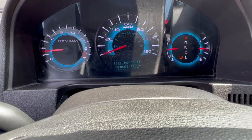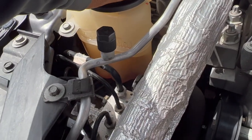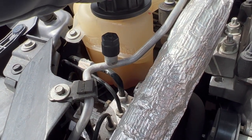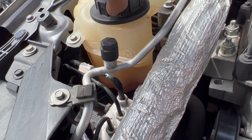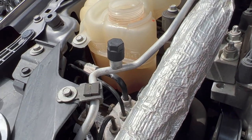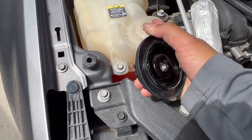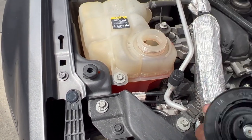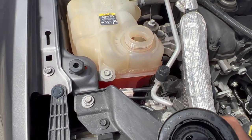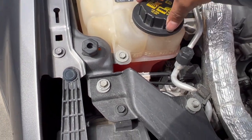As you can see it's really low, so go ahead and open that and top it off. You will feel some air coming out once you remove the cap — don't worry about it, it's just air in your cooling system. Just let it out and go ahead and top off your coolant.